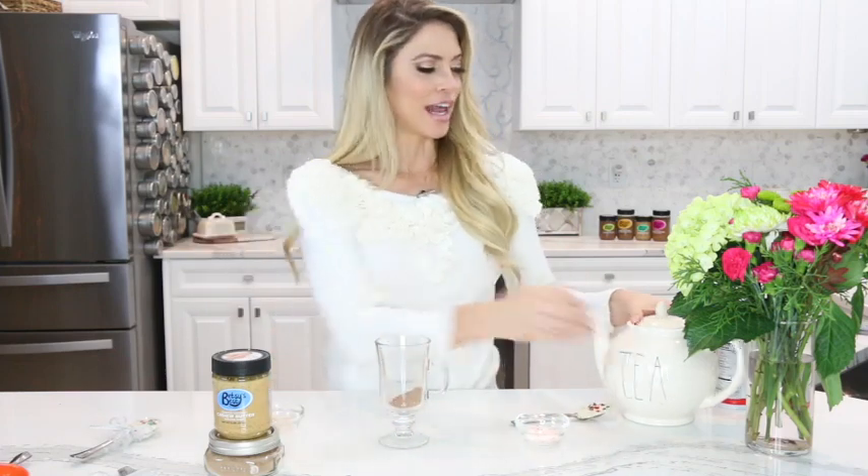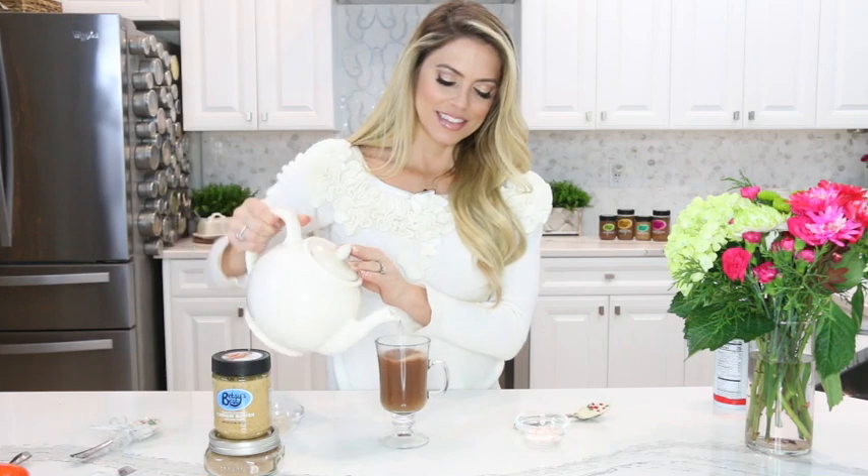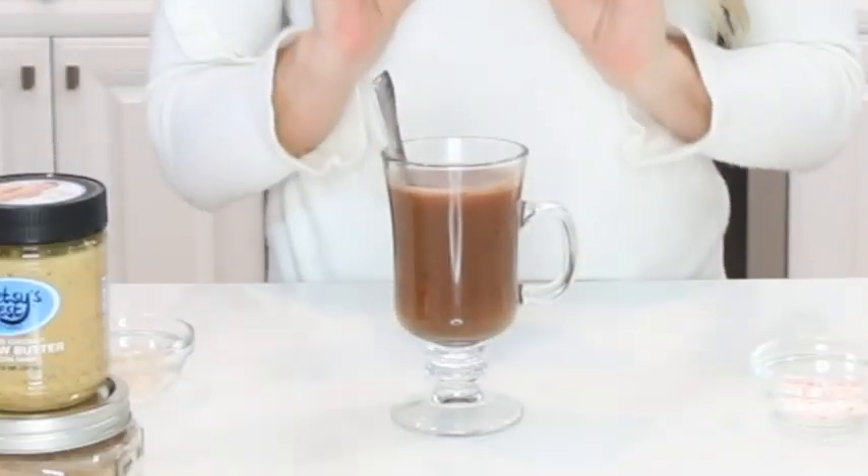If you want to go ahead and eat it now, I suggest you make a hot cocoa cup. We're going to add some of the hot cocoa mix to a glass, add some boiling water, and then you're going to take the peppermint spoon with the toasted coconut cashew and add it inside. That hot water is going to allow that white chocolate to melt with the toasted coconut inside.